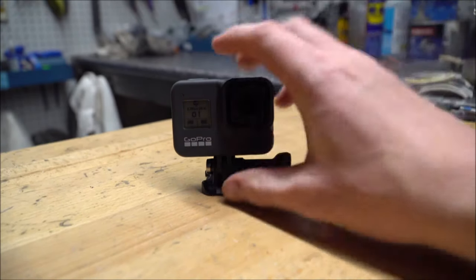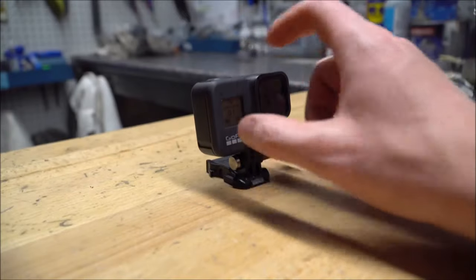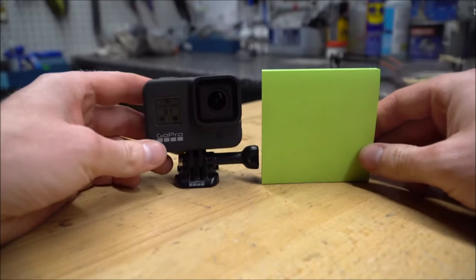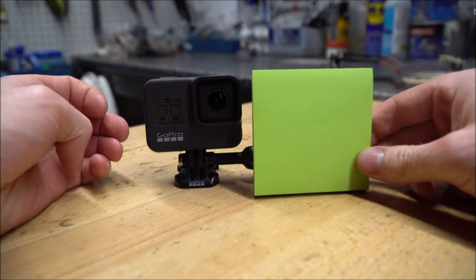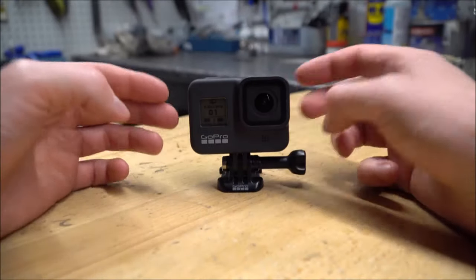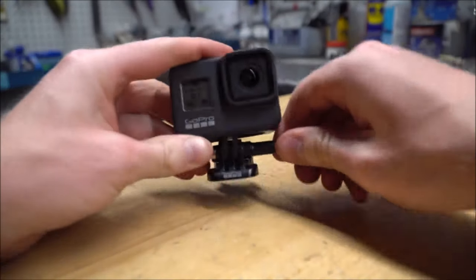I'd like to see on a new one a larger battery. I'd sacrifice a bit of size for it — for example, this is about the same size as half a post-it note, and I'd be okay going slightly bigger. This is definitely much smaller than what they used to be.